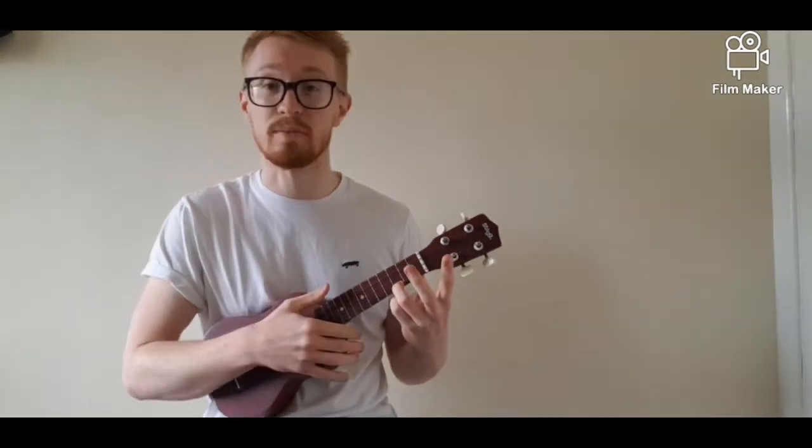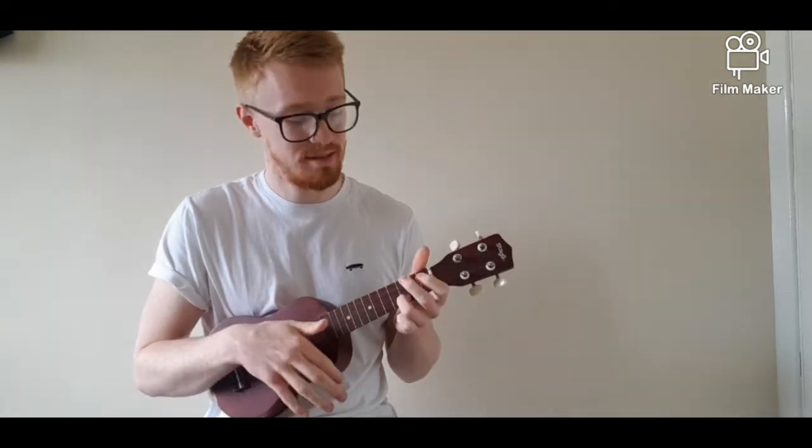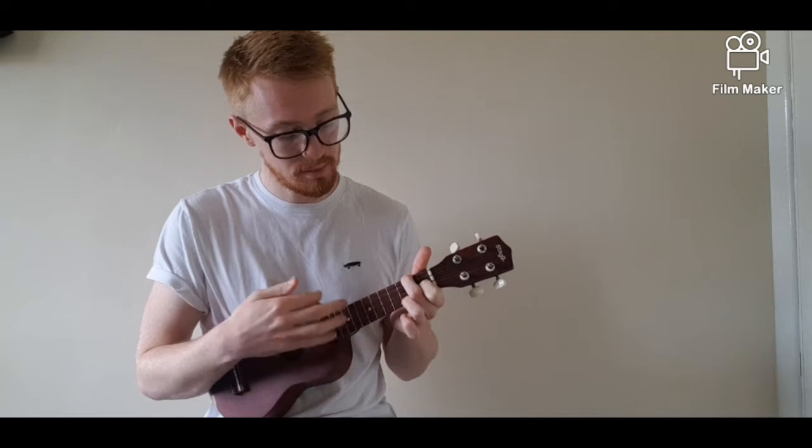Now that we've looked at the F chord and you've practiced it, we are going to look at how to move from the C chord to the F chord — this is what we call chord movement. The whole idea of playing ukulele is to be able to move in between chords. Chords are essentially just building blocks of songs, and in the next few lessons we will be learning some songs with these chords. By the end of this lesson, we want to be able to play the C chord to a beat and change to F within the beat.